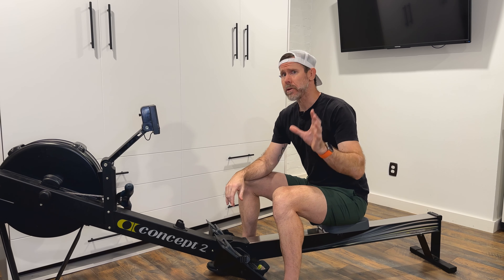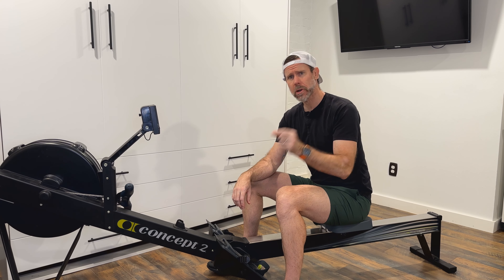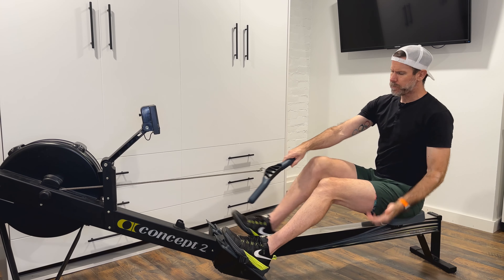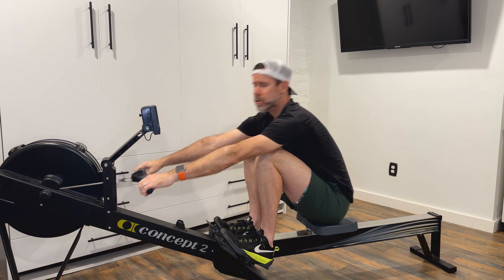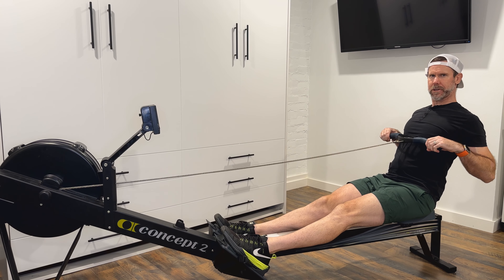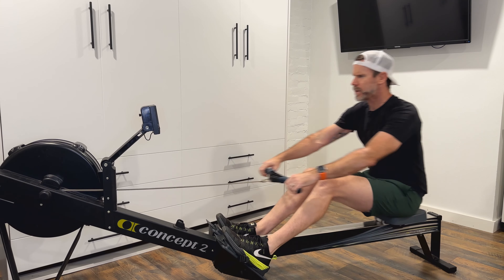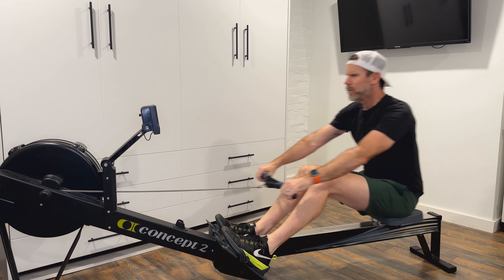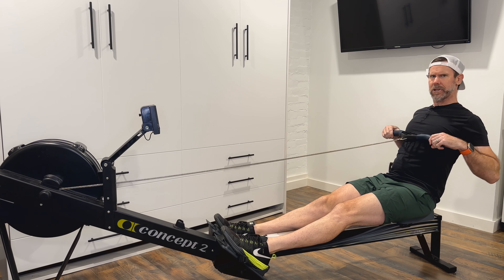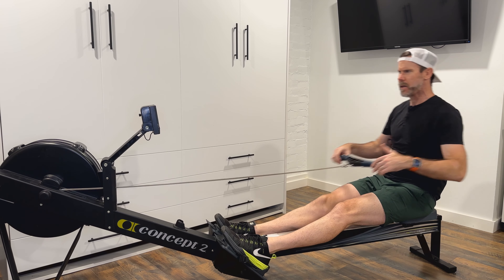A great drill to continue working on your finish is the finish pause. We take full normal strokes but pause at each finish before moving on to the next stroke. Set up, press, finish and pause, then move freely. Each time, be very focused on finishing in the best position possible, really ingraining that finish. Once comfortable with this pause point and rowing well through the drive, drop the pause and just take normal strokes.